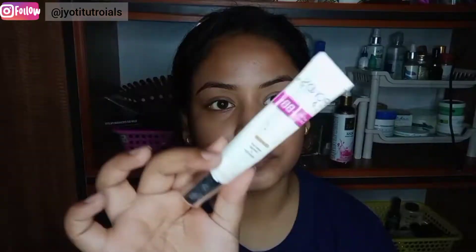I have no primer in my range, so this is why I use aloe vera gel. This is Boro Plus aloe vera, turmeric and saffron. It is very good and sticky and it will make your face very glowy.